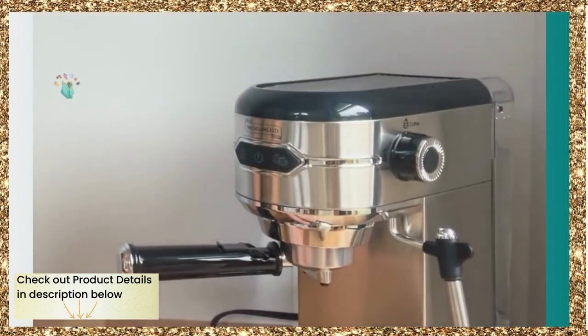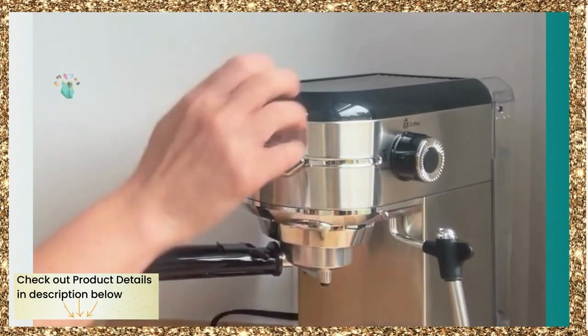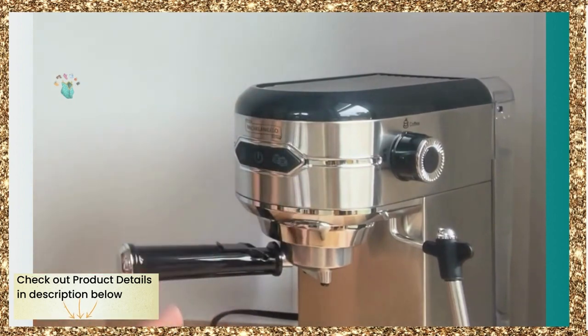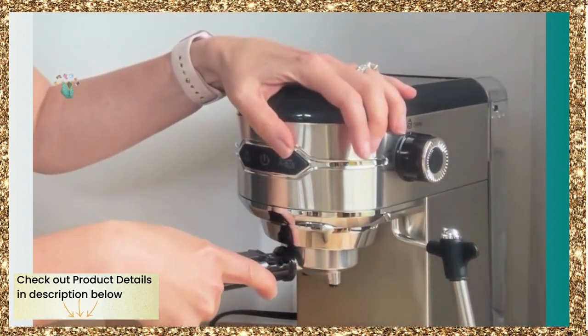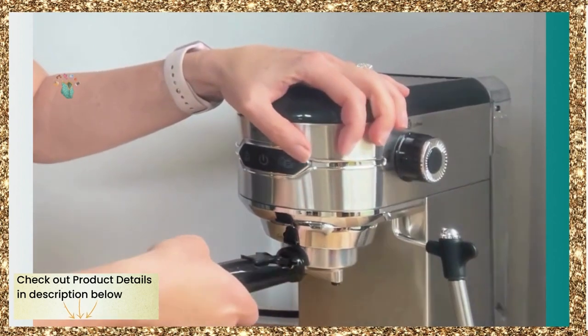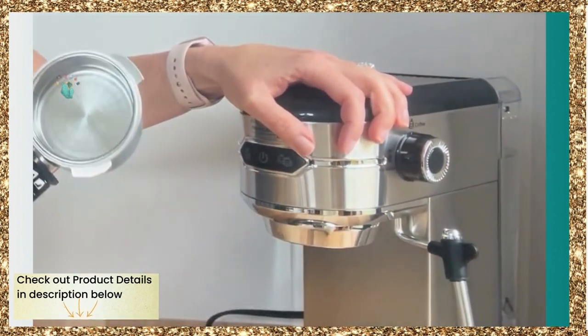This is the espresso coffee maker from Michelangelo. It's plastic but it looks like stainless steel — really sleek. We use this room for entertaining and it looks really nice here. Inside is where you put the coffee. This is to lock it and this is to release it; you want to make sure it's tight.